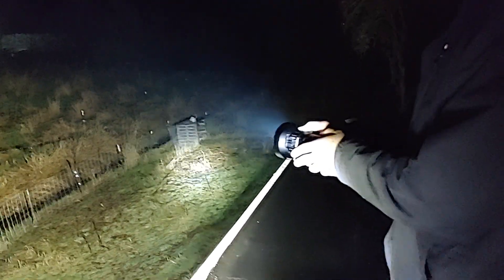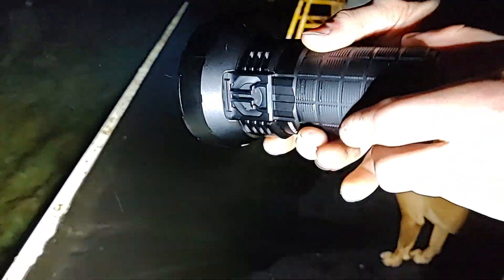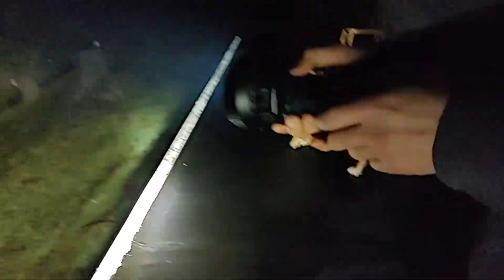2,000 lumen spotlight. Now turn the Mallet on. I got a spotlight mode too, I just can't remember how to use it. So this is the Mallet LD70, available on Amazon. It's got a fan — the fan kicks on. That is so bright, dude.